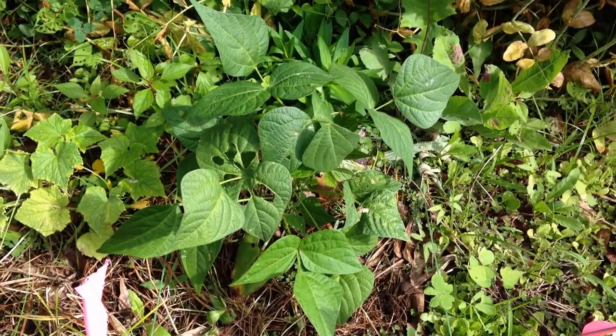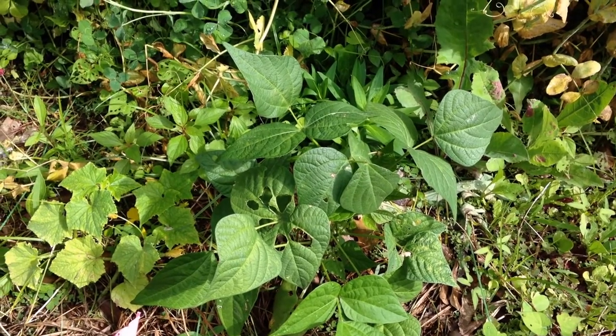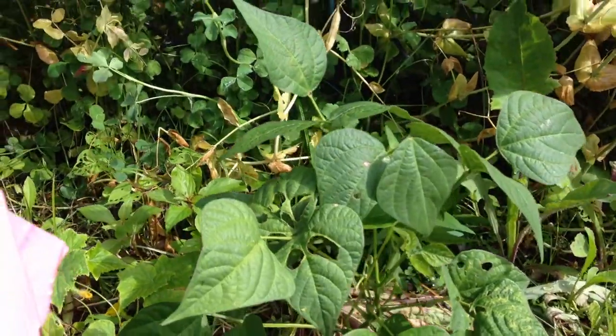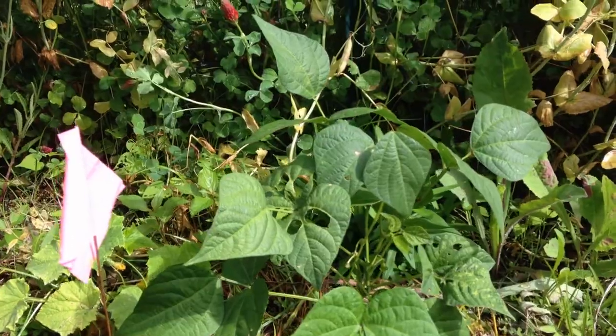Just a quick comparison of our string bean plants. This one over here never had any cover crops. We did weed and then put the weeds around the base as sort of a green mulch. It's looking really nice, has grown tall, and we've harvested a couple of string beans off of it already.